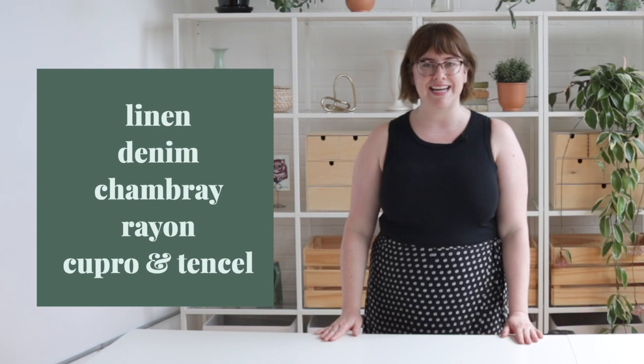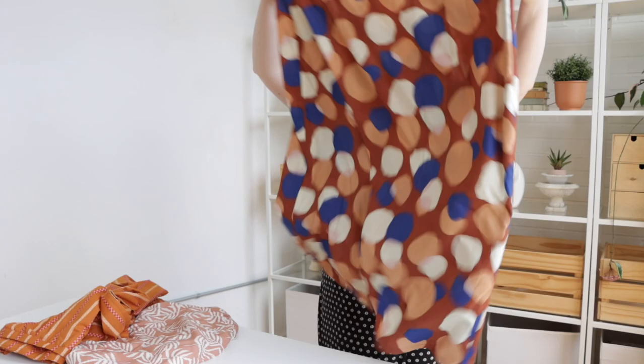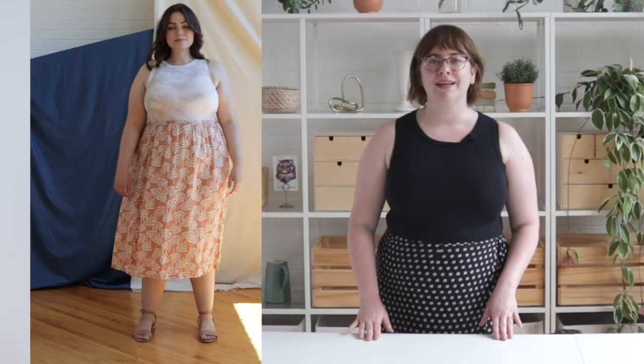Medium weight woven fabrics such as linen, denim, chambray, rayon, cupro, or Tencel work really well. For this photo sample I used a printed linen. The soft drape of the linen gives the skirt a casual look that's perfect for everyday wear.